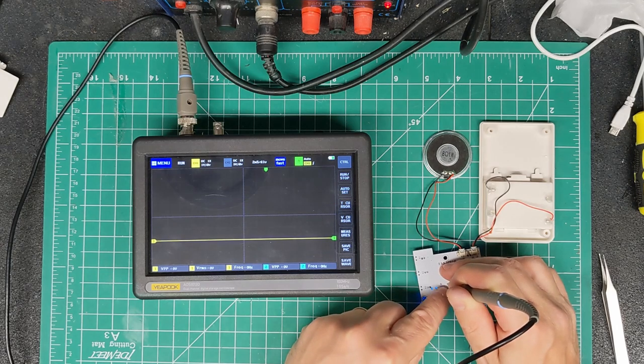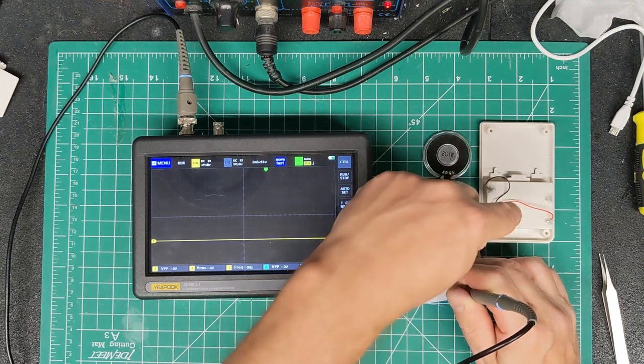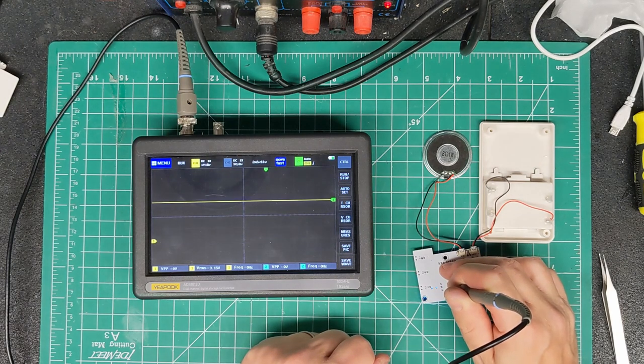If we connect that to the gate of a transistor and use a 5-volt relay back to the battery box, we should be able to turn a relay on and off when the thing is triggered. As soon as you can switch a relay, you can switch lighting, motors, all sorts of other things. Let's put some wires on and see what that looks like.